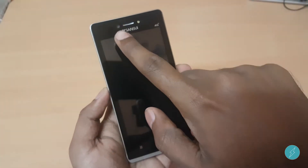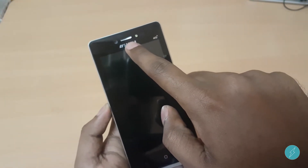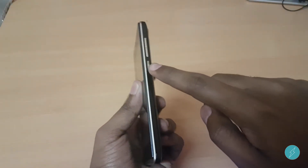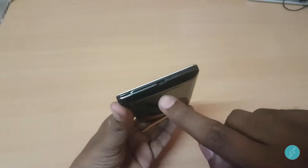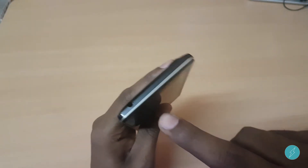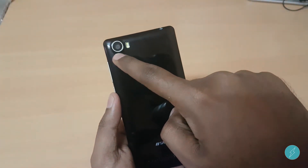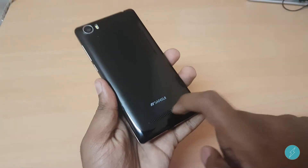On the front we got a 3.2 megapixel camera, speaker, front LED flash, and sensor. On the right side of the phone we got the volume rockers and power on/off button. On the bottom there's a USB port. On the left side there's nothing. On top there's an audio jack. On the back there's a 5 megapixel camera with LED flash, and the loudspeaker is here.